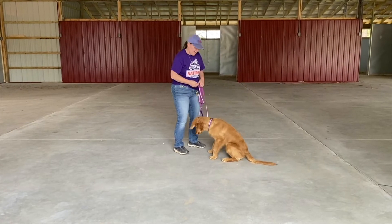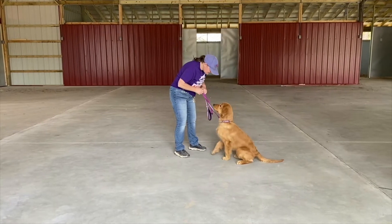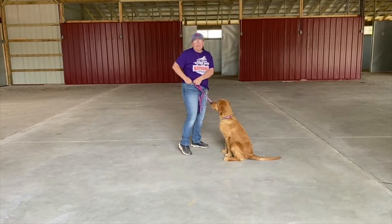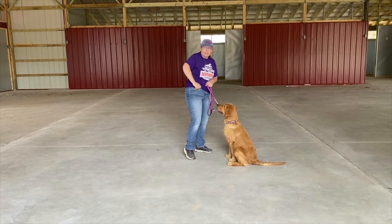Let's practice that one more time, Gunner. Easy. Okay. They learn pretty fast. He is so in love with cheese.